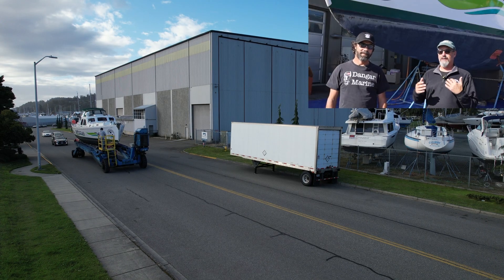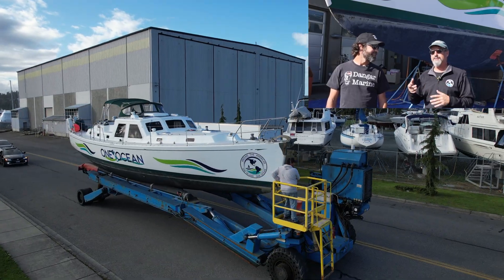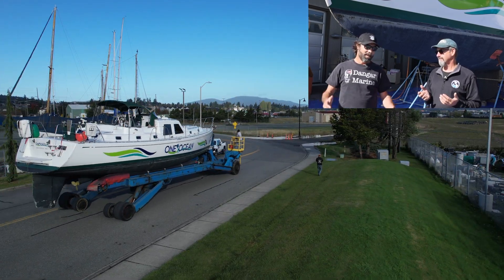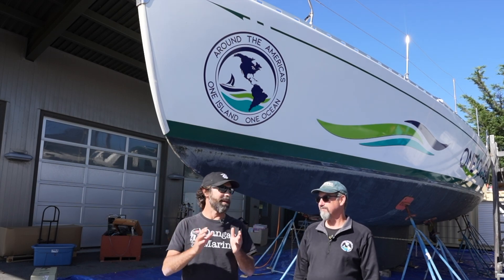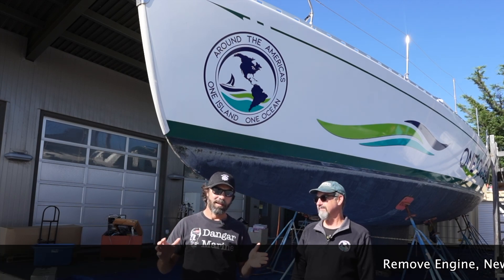We do have our new project here — One Ocean — and we'll get all the details. This is an expedition yacht and it's got a purpose. So much authentic learning in its finest form. We are definitely going to be working on all the systems on this thing — mechanical, electrical, and otherwise — certainly some plumbing.